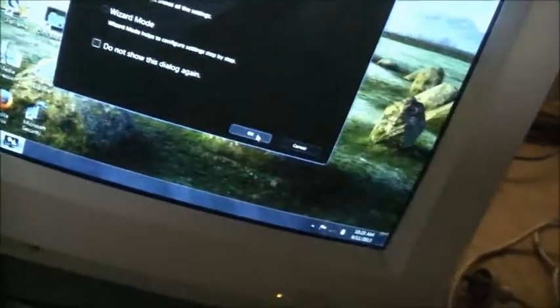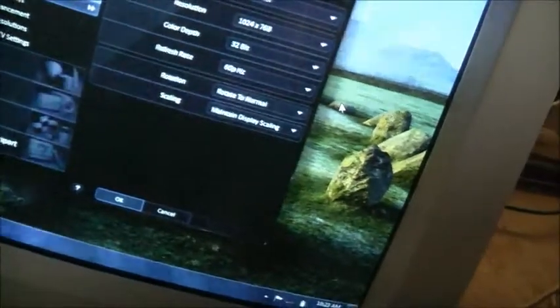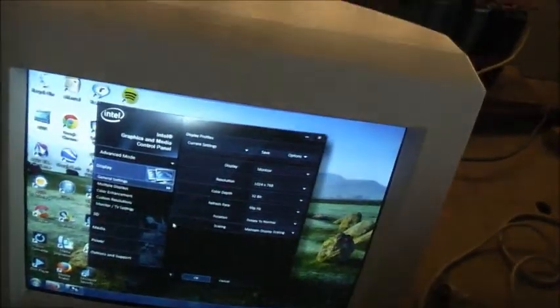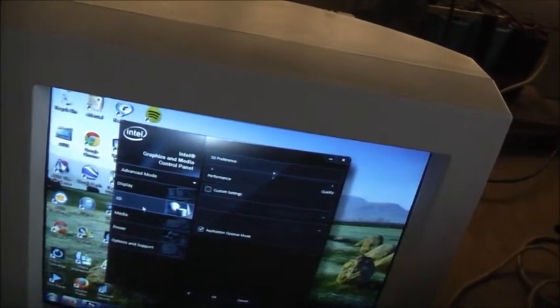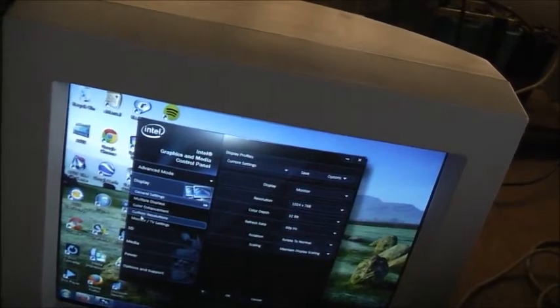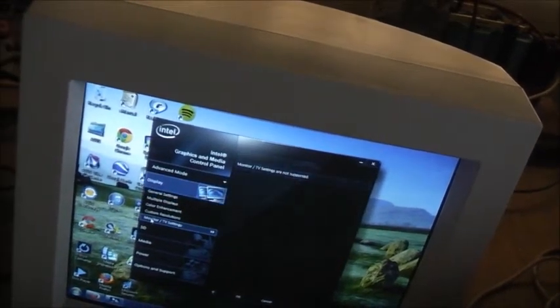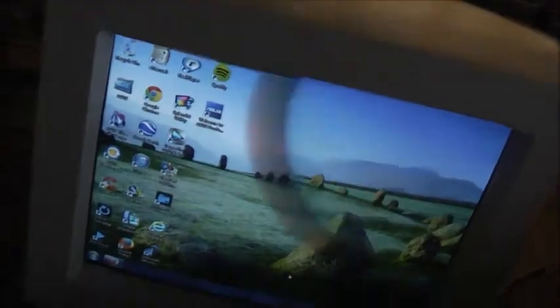Look at the Intel graphics, see how it does on this one. Nice little monitor, works quite well. 1024x768, okay. Monitor TV settings, 3D — make this thing 3D. Advanced mode, display, monitor and TV settings, custom resolutions, color enhancements. Monitor TV settings are not supported. There you are. I'm quite happy with that. Works quite well, good little monitor.